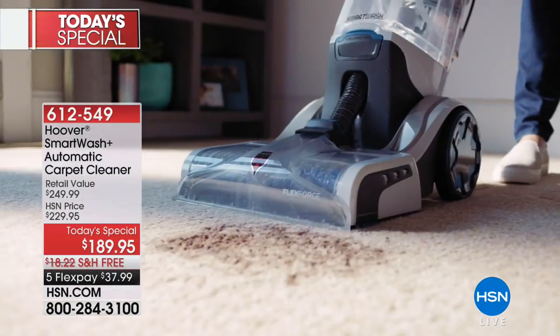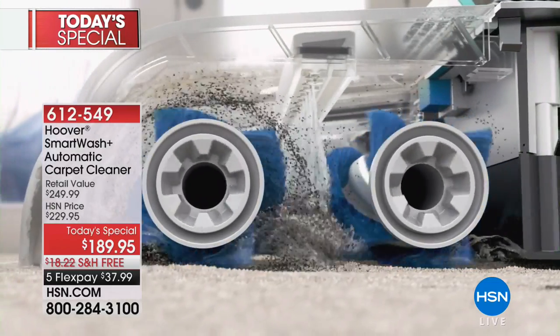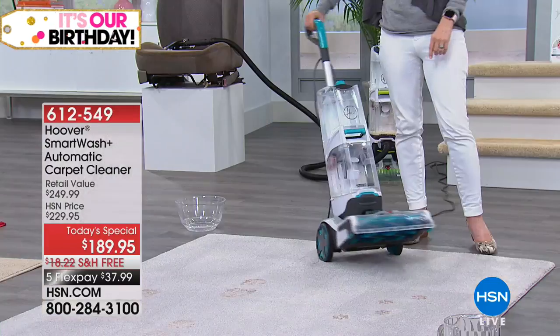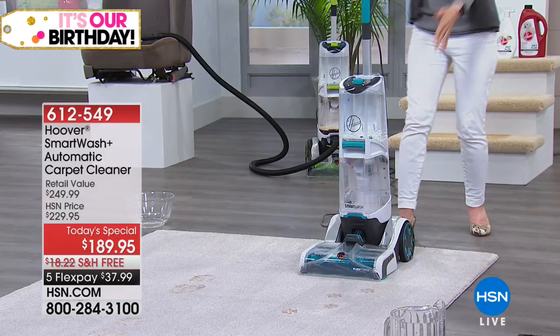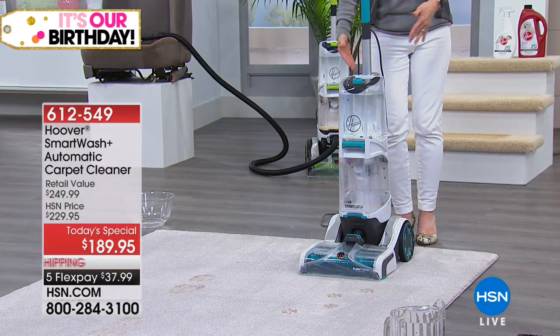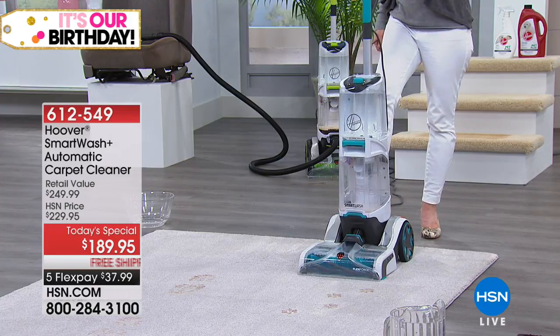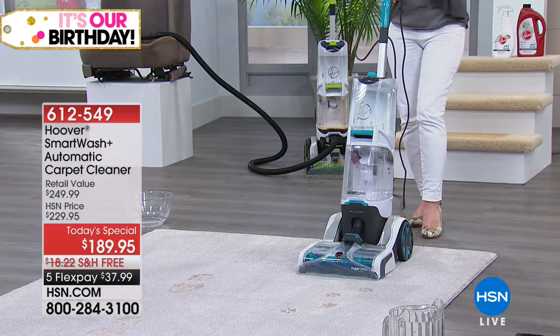It automatically cleans, it automatically dries, and it even automatically mixes your solution. You don't have to think about anything. It's the Smart Wash — the first smart wash in the industry. And I love that there's no app, there are no high-tech buttons. It's easy. We want to shampoo our carpet and be done. They actually took the buttons off of it. No trigger.